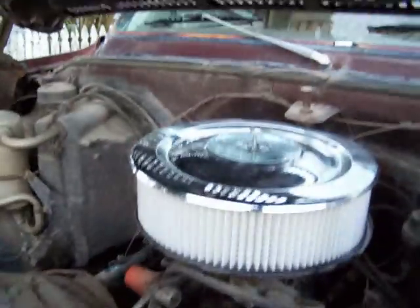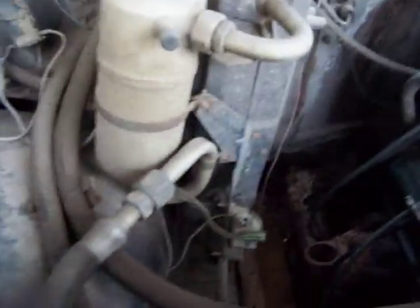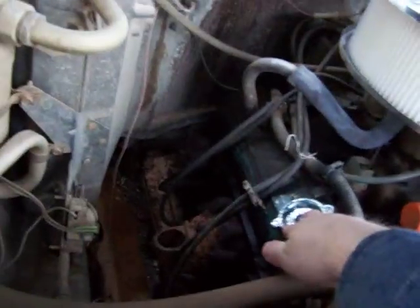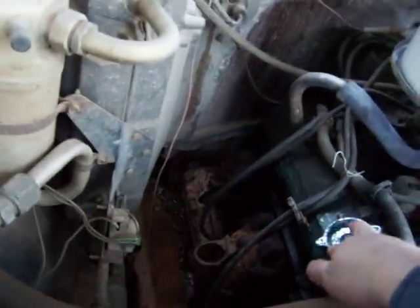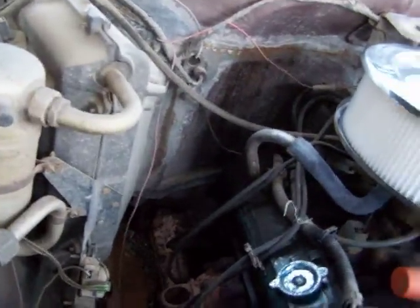It needs plug wires, plugs, cap and rotor, and a fuel filter. I just put a fresh air cleaner on it and a PCV valve. Belts and hoses all need to come through. It runs pretty smooth — I'm sure it just needs the plugs, plug wires, cap and rotor to run even smoother.